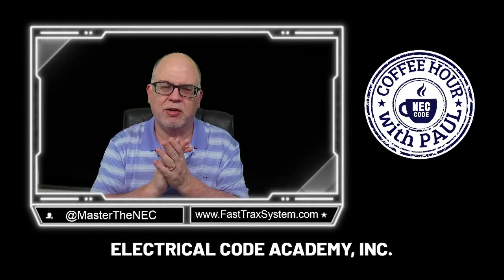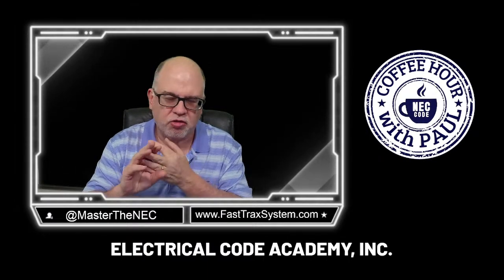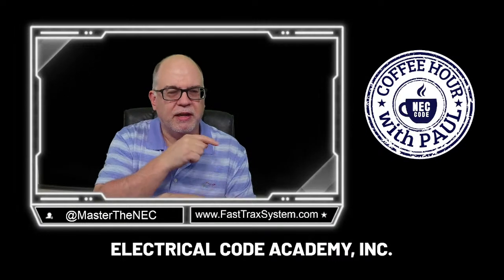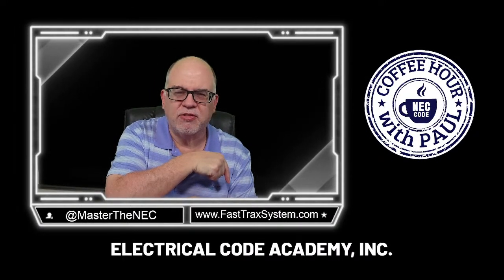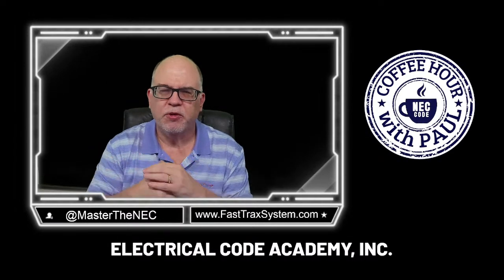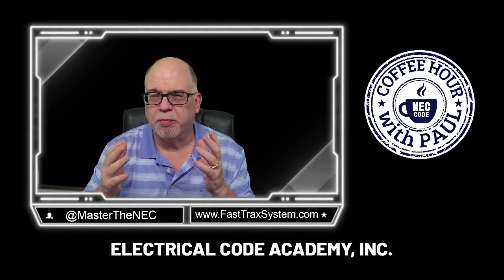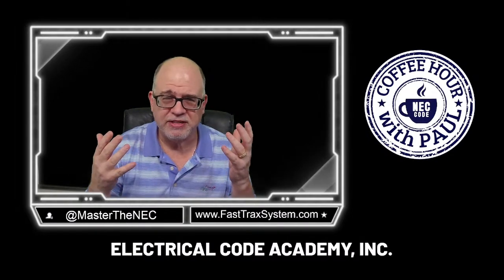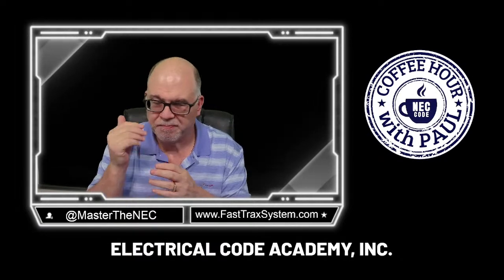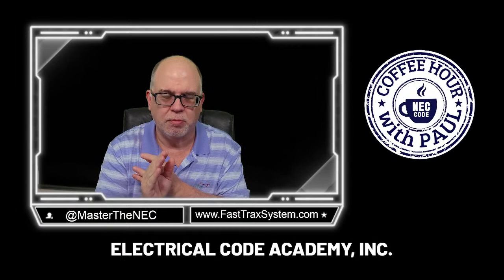I want to talk to those who need to learn the National Electrical Code — maybe you're an apprentice, maybe you're a journeyman struggling with the NEC. There is no better way to learn the NEC than in our programs. Go to FastTracksSystem.com and look at our FastTracks Black program. It's based on the NEC, acceptable in every state, and we teach the NEC only for electrical exams — not OSHA, not safety, not local rules — but at a very high level.